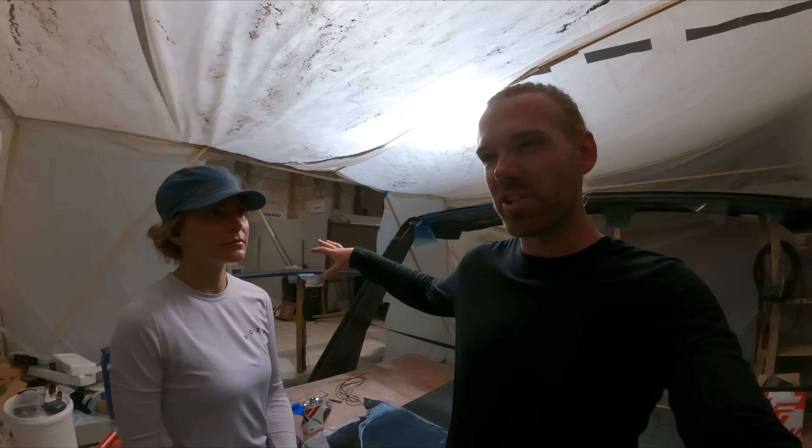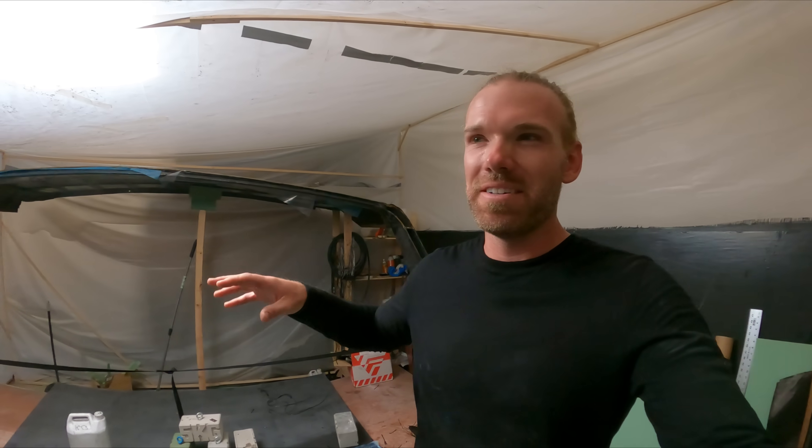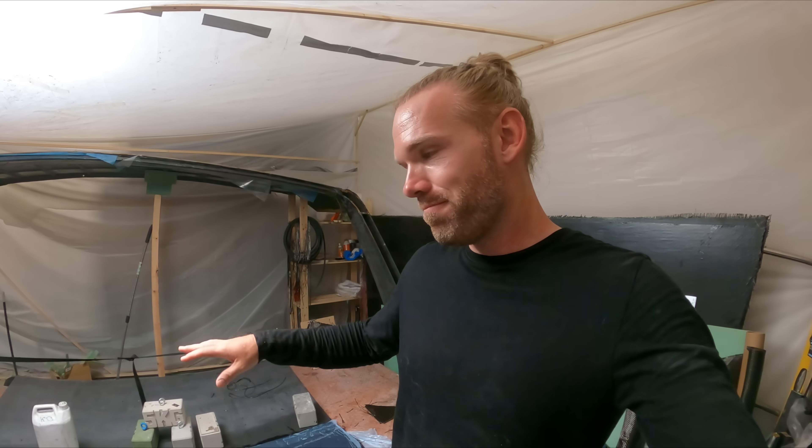That's it for the day. We wanted to glass the two together, but it's getting really late. We need to let them cure — if we tried to flip it now we'd mess it all up and get voids. So we'll let this cure and come back later today, probably tomorrow.